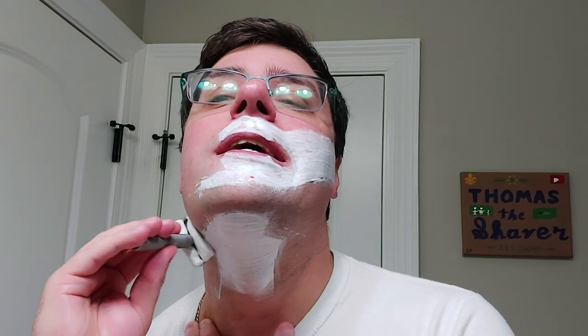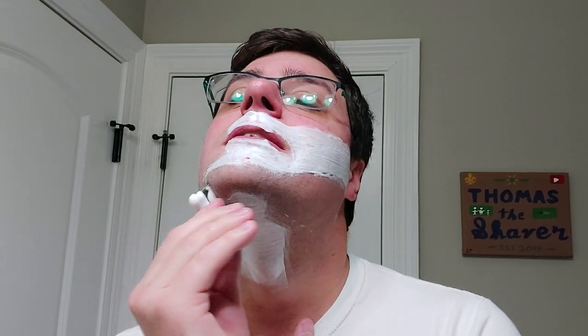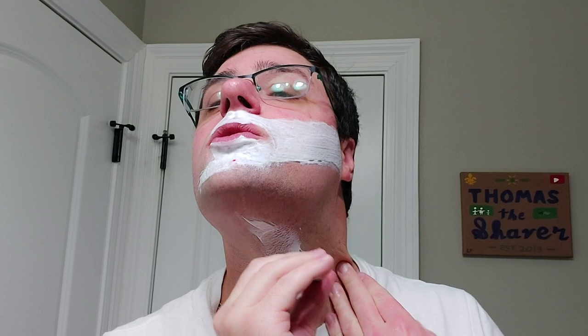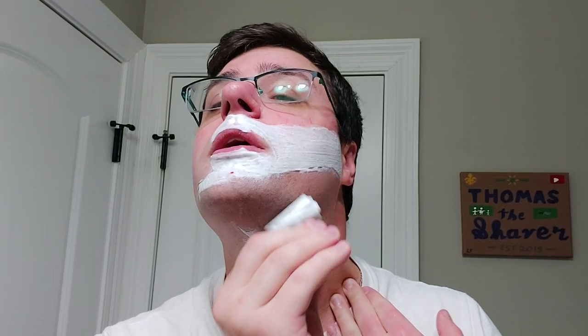This Wilkinson Sword is kind of — not tugging — but I can tell it's not cutting as cleanly as it once was. These are typically very sharp for me and they do a phenomenal job on their initial shave, but it seems like it's a little less efficient now.